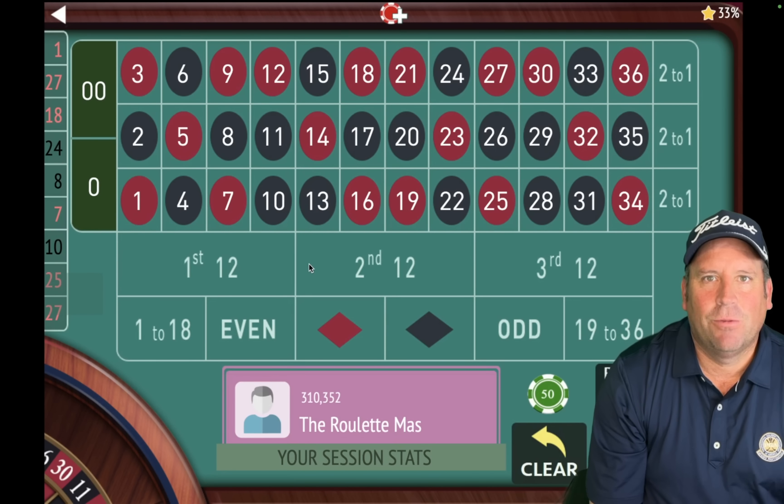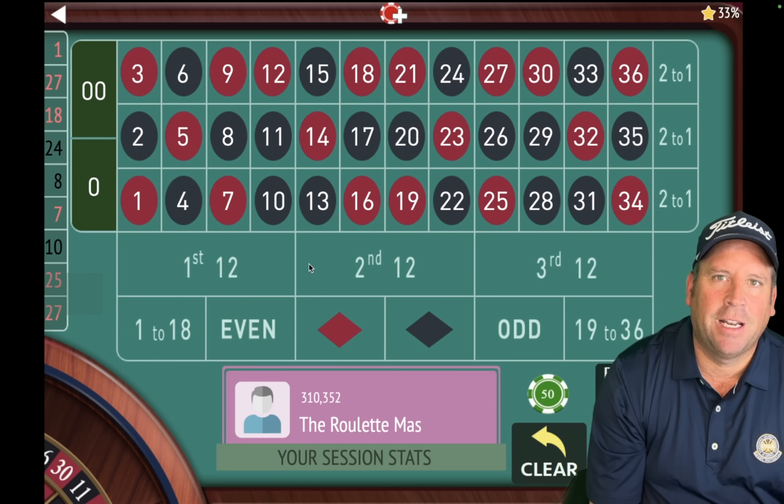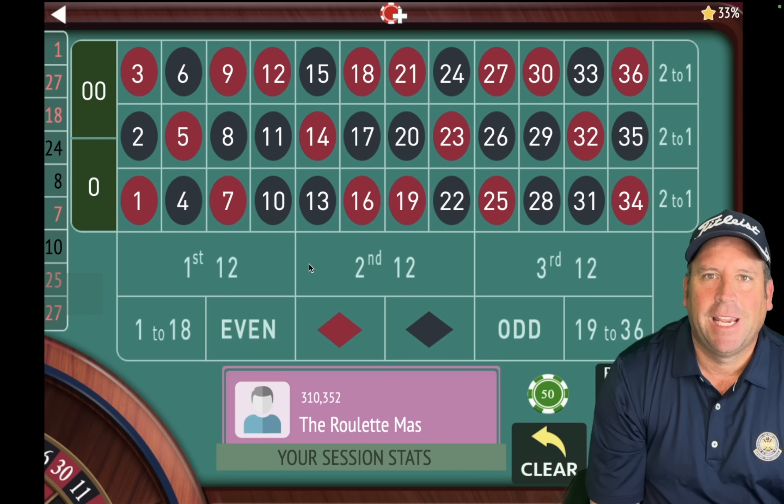This is the Roulette Master and I can't wait to share with you this new roulette strategy that was just sent in by one of my subscribers, Jermaine. He said he's been winning a lot of money at the casino with this one. So let's not waste any time, let's jump right into it and place the bets.